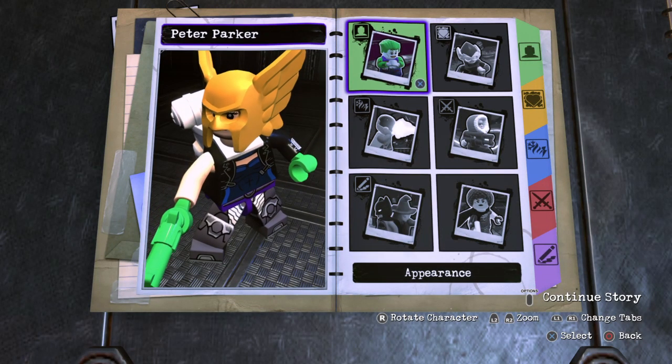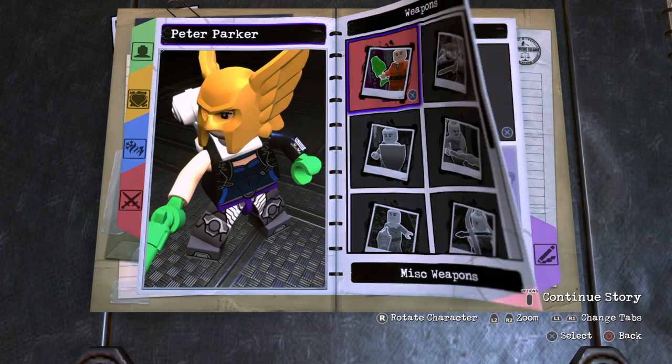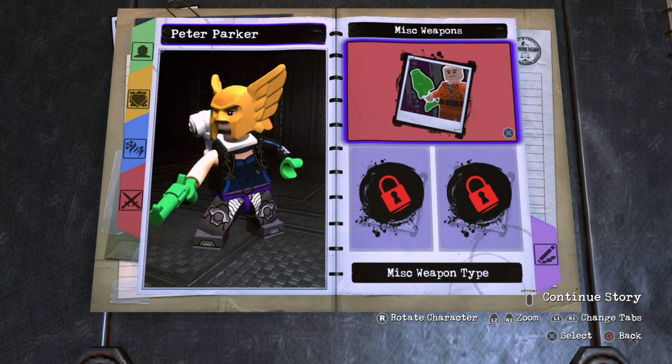Yo, what is up guys, Kansas more over here back at it again with another Lego DC Super Villains video. I'm gonna be doing another Spider-Man Far From Home custom character.